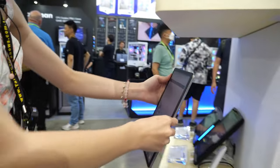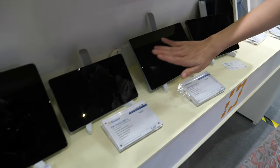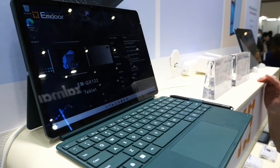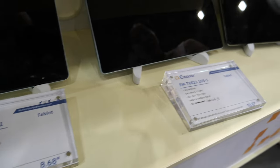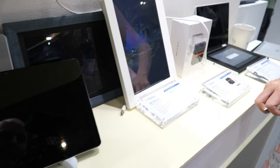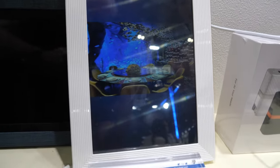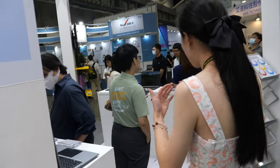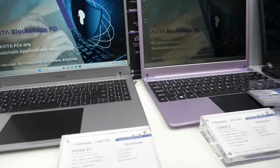We've been making tablets across many different platforms — MediaTek, Qualcomm Snapdragon, and Rockchip — for many scenarios. We also have a 3D display product based on Qualcomm.